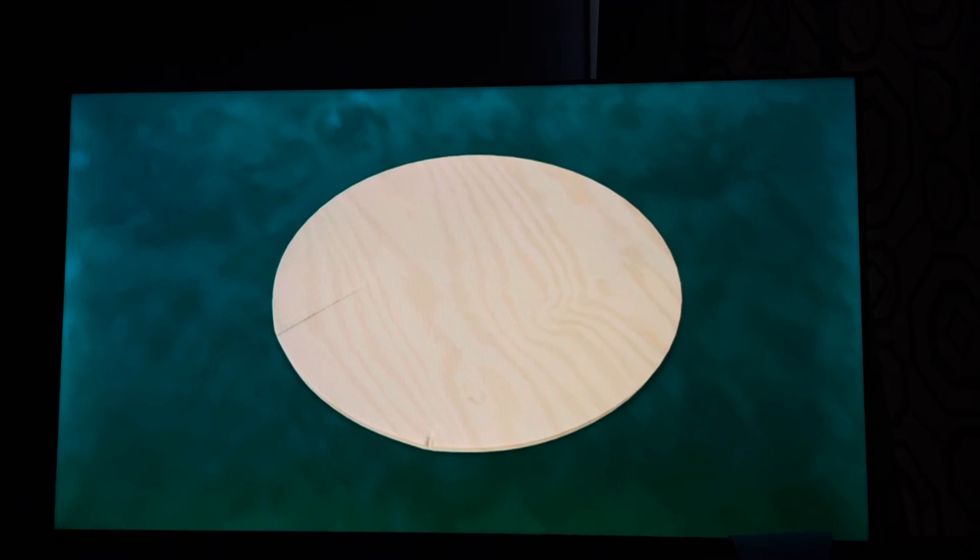Which one of these pieces looks like the seat of the chair? That's the part you sit on. Right, and what is it shaped like? A circle!